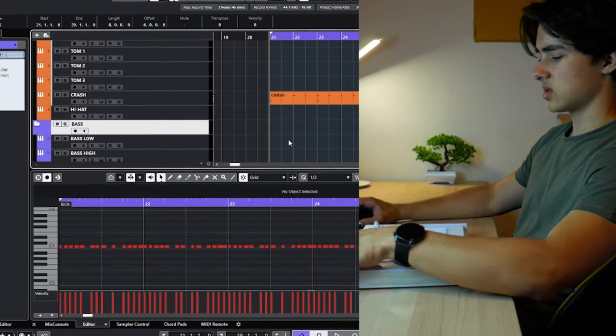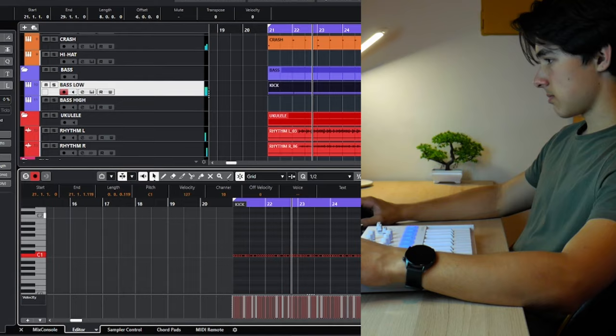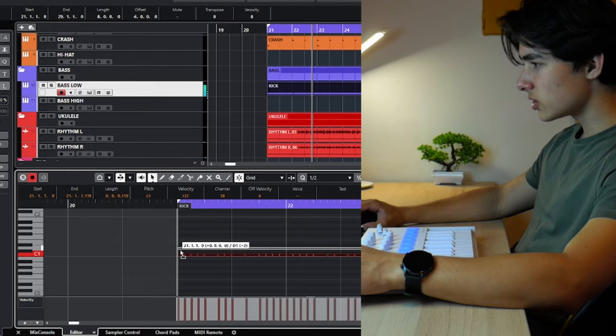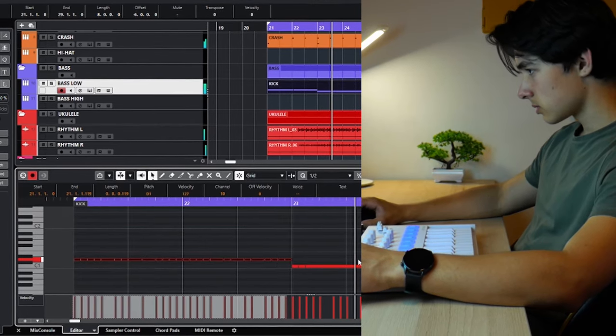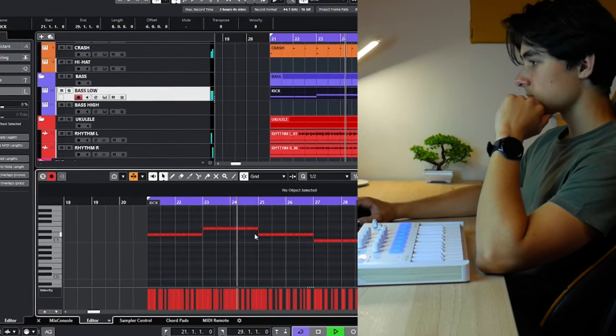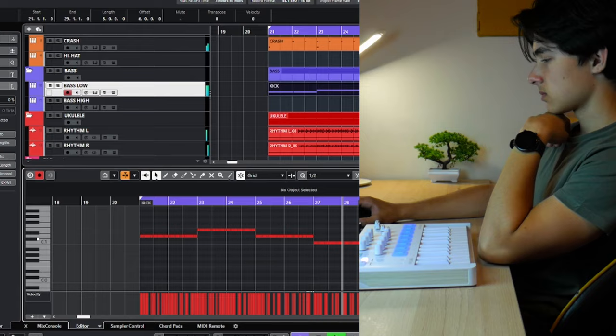One thing's missing and that's like the useless instrument that no one plays, like the bass. For that we just copy what the kick is doing, put it into the bass and change the notes. Nothing crazy. Yeah, that's it — just change the notes. Okay, the bass is done.